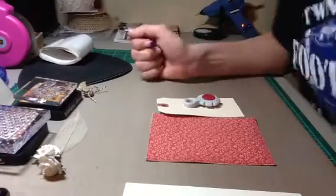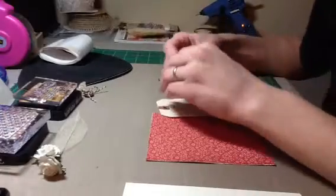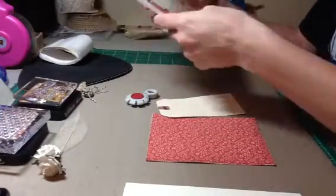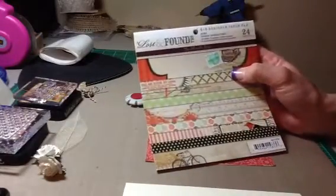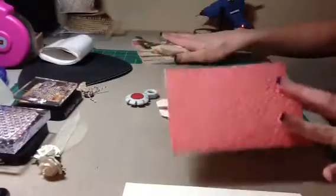Hi everyone, it's Tina. Today we are going to be making a thank you card and I'll show you the paper I am using. I am using it from My Mind's Eye, the Lost and Found Rosie Collection, and this is the paper I picked out. So we're going to be using this paper today.